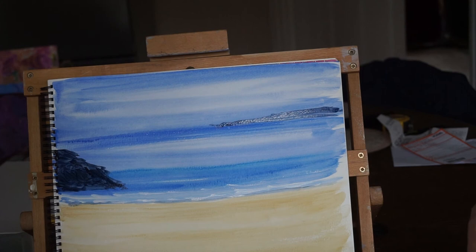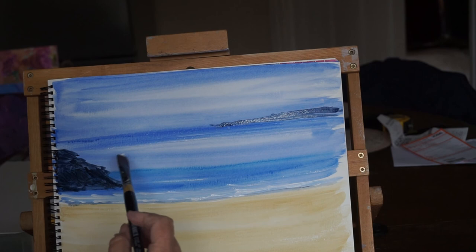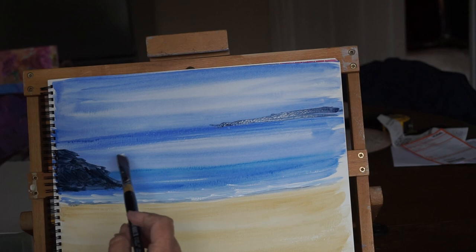Wash my brush again. I'm going to put it right off a little bit on the side of the pot. Just a few waves in, lapping on the rocks. And there we have just a very simple seascape. I like particularly how the water has run and bled down.